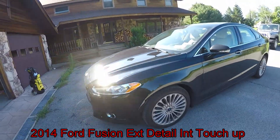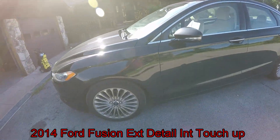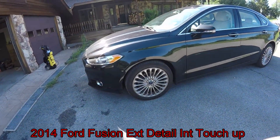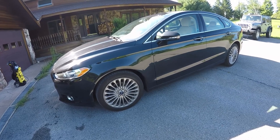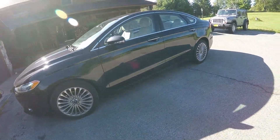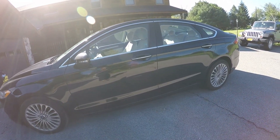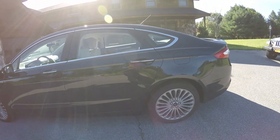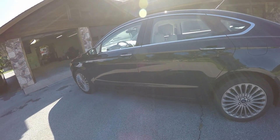Good morning. I'm here this morning to work on this 2014 Ford Fusion. We're going to do a complete exterior detail on it, and we're just going to do a quick touch up on the inside. We're going to give it a vac, do the leather, vinyl, and do the windows. It's basically going to get pretty much a full detail, but we're focusing on the outside.